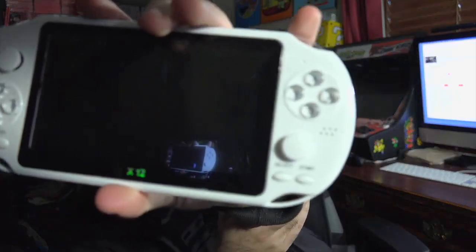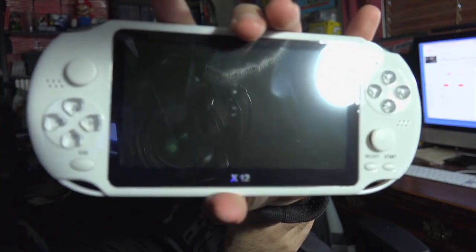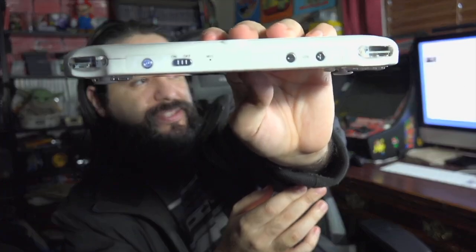Looking at it right from the back, you have some face buttons, a couple of analog sticks, directional buttons — pretty standard affair. It actually feels surprisingly well put together; it doesn't feel too cheap, honestly. On the top you have some power buttons and volume buttons. The screen does look like it has a plastic cover on it, so let's take that off. Much better.